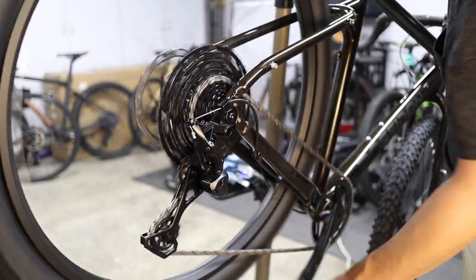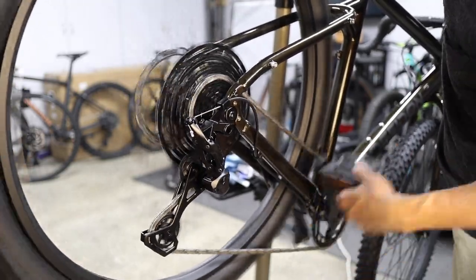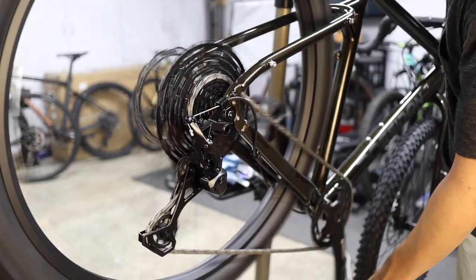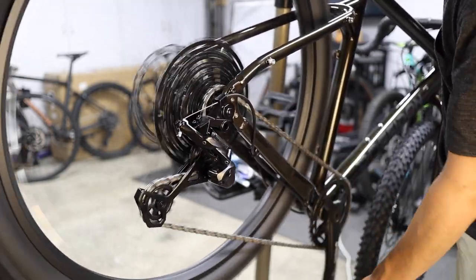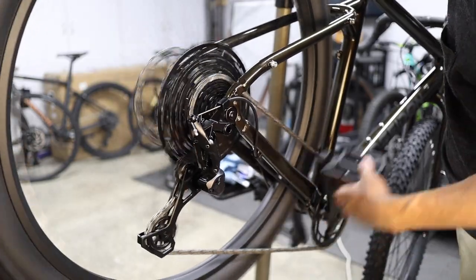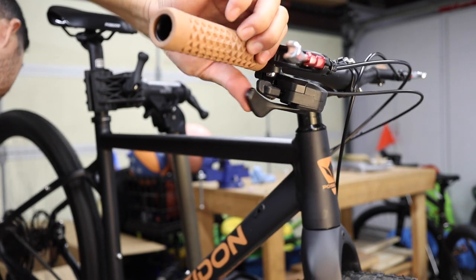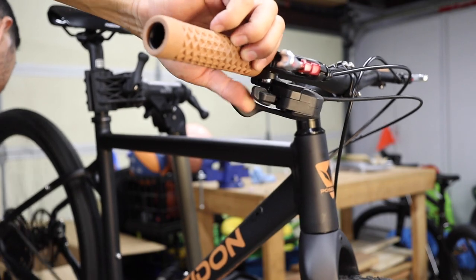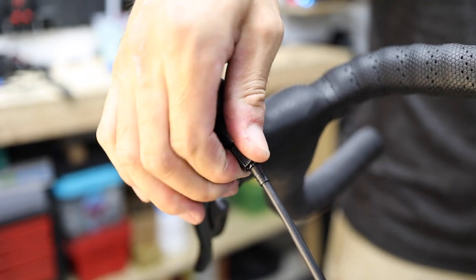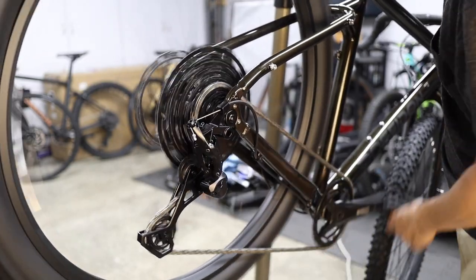The bike's shifting should be pretty well adjusted out of the box, but you may need to make some basic adjustments. The MicroShift Advent X 10-Speed System is a budget option, but when dialed in, it performs really well. The upper lever will shift into a smaller rear cog giving you higher top-end speed but less ability to climb hills, while the lower lever shifts you into a larger rear cog giving you lower top-end speed but a greater ability to climb steep hills. Run through the gears to make sure you can smoothly shift into every gear on the cassette. If it's hesitating to shift into a larger cog, twist the barrel adjuster counterclockwise by a quarter turn at a time until you can smoothly shift from smaller cogs into larger ones. If it's hesitating to shift from larger cogs into smaller cogs, turn the barrel adjuster clockwise until you can shift from larger cogs into smaller ones.